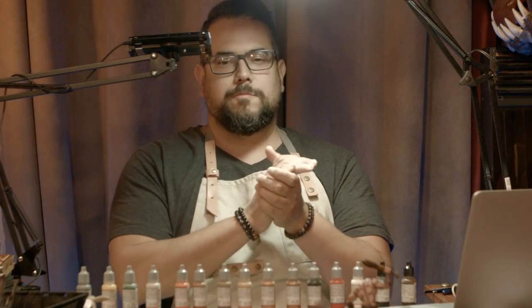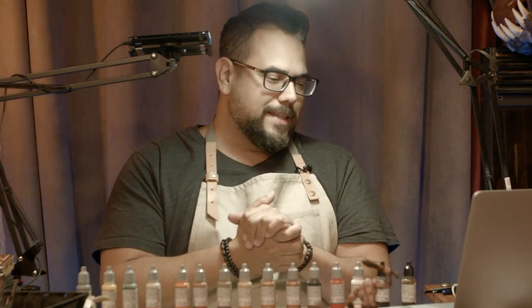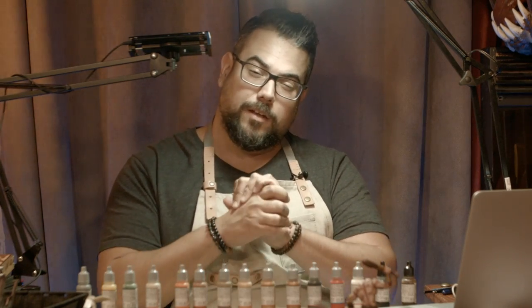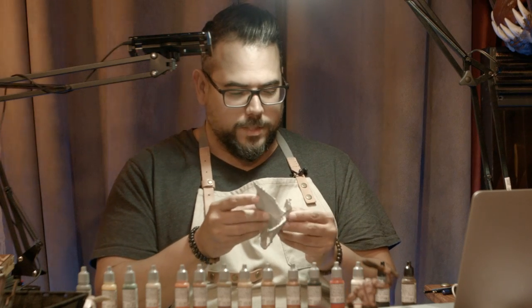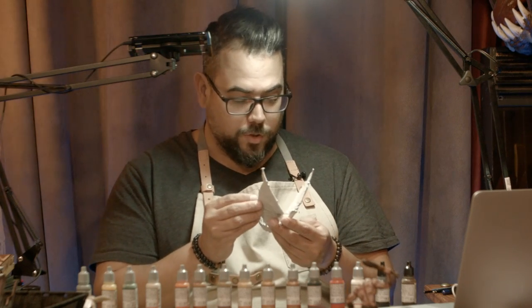Hello everyone! Welcome to another episode of D&D's Nosers Marvelous Tutorials with RealmSmith. I am Jason, your host as usual. This is episode 17 and we're very excited to be painting the gregarious and fun Young Brass Dragon from WizKids, using Vallejo paint as usual.